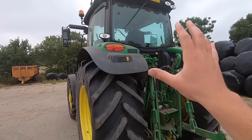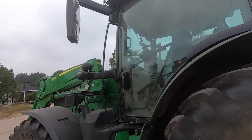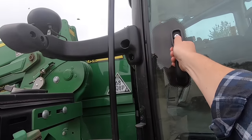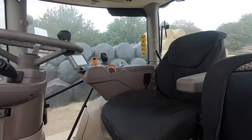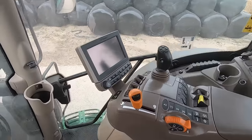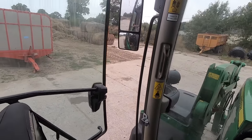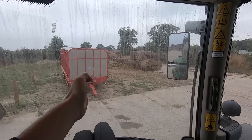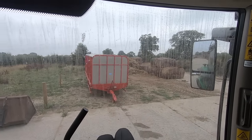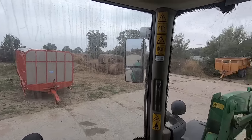Going around to the back it's fairly similar in terms of the rear linkage, but one thing you'll notice which is very different on this tractor is the cab - it's a lot bigger and more spacious, which is really nice because spending a day in here is absolutely sublime. We've got these one-piece panoramic cab doors now, whereas on the 6930 there was a post here. I really do like the panoramic doors.